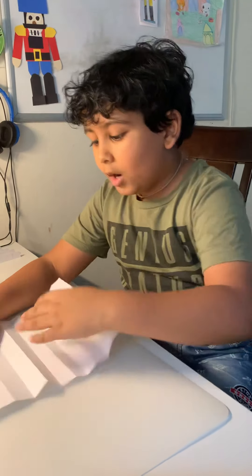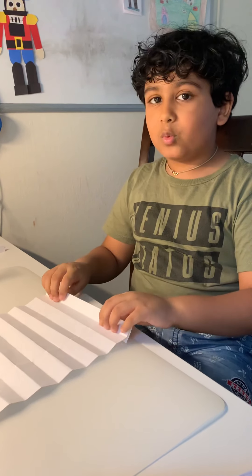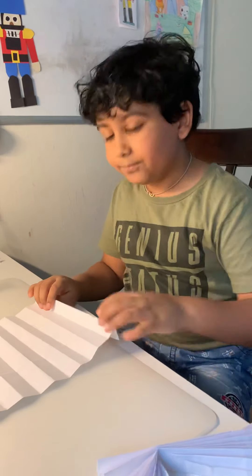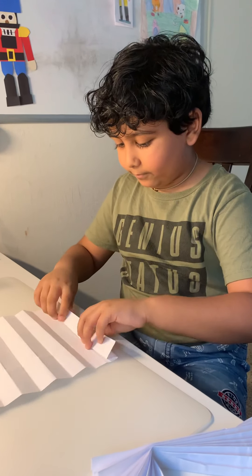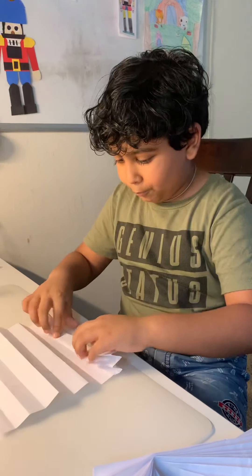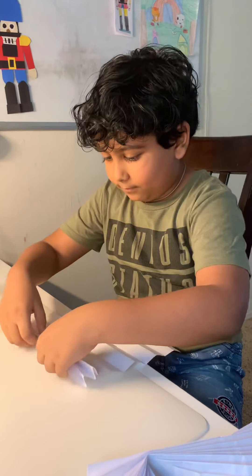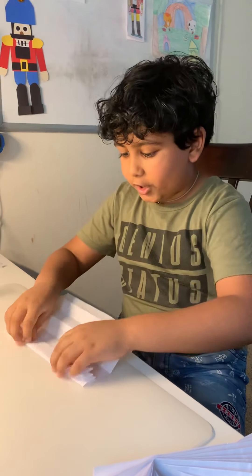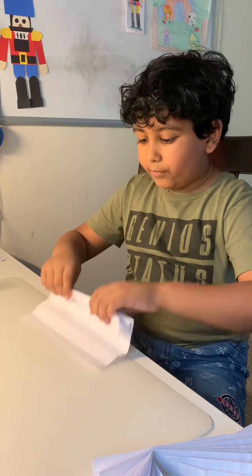I'm going to teach you one part of it. Once I'm done with this, you should pause the video so you can do the other one. We're supposed to turn it around and then do it in the front again.